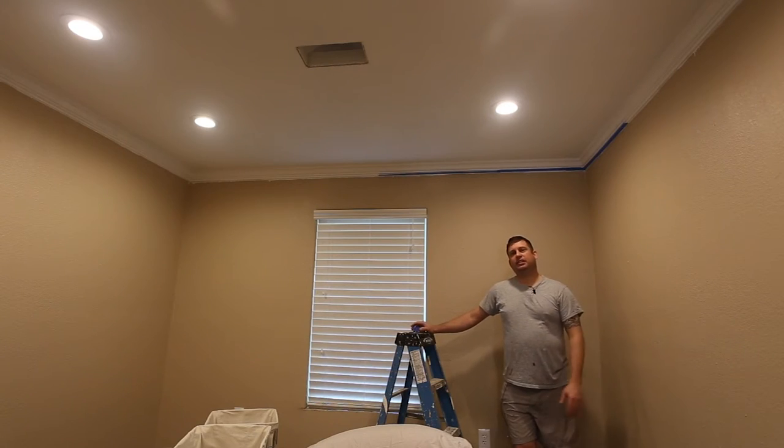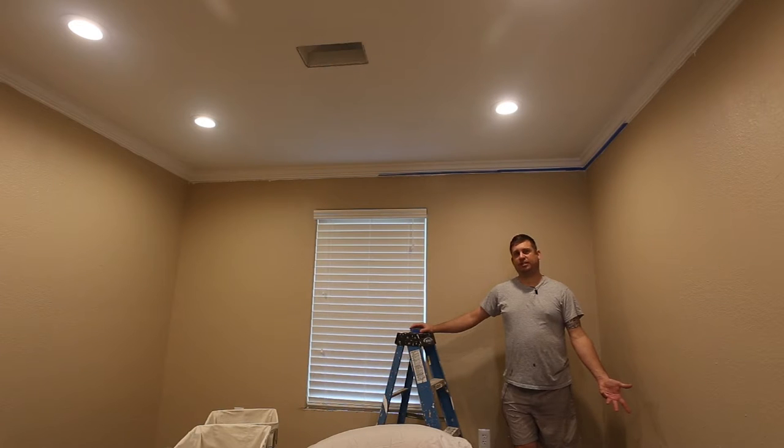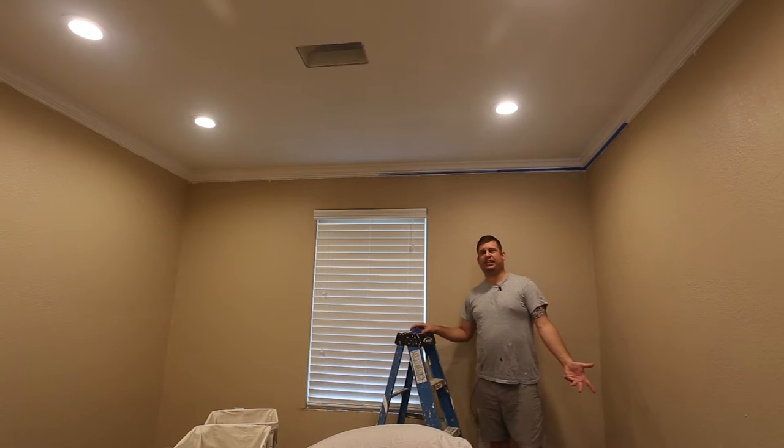Hi folks, I'm going to be doing another video on my house remodel. I'm going to try to shoot more of these so that those of you who follow my electronics and aquarium stuff know that I'm not just ignoring you. I spend a significant amount of my time working on my house when I'm not working for income.